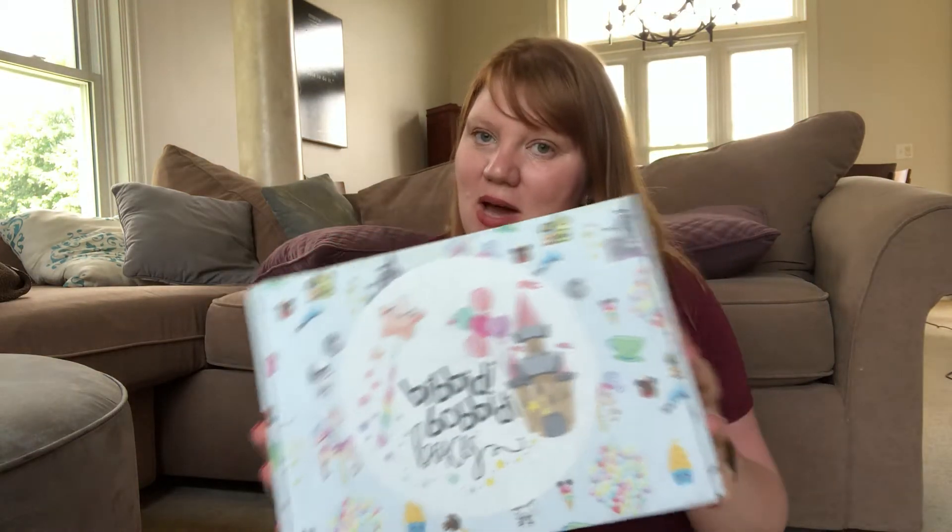Today I have a Bippity Boppity Box to unbox, but before we get into that I want to talk a little bit about the company because they're kind of a cool company. They were started by a mom and two sisters and they're a subscription company where you get Disney merchandise. Sometimes it's small shops, sometimes it's park exclusives.